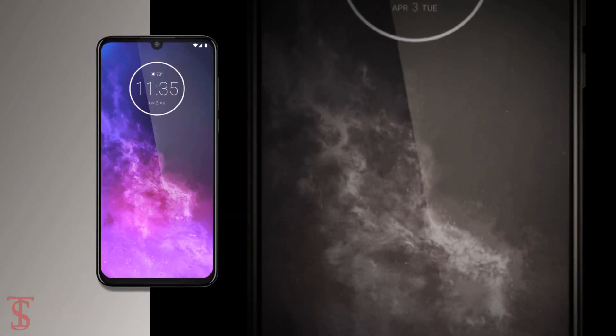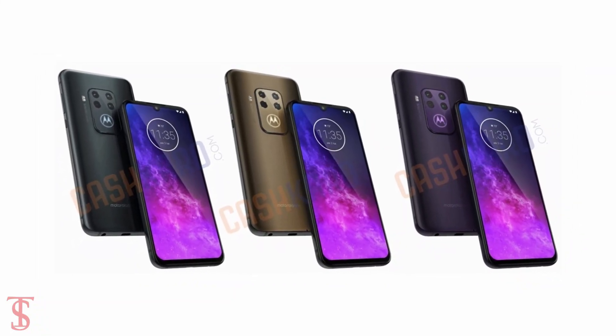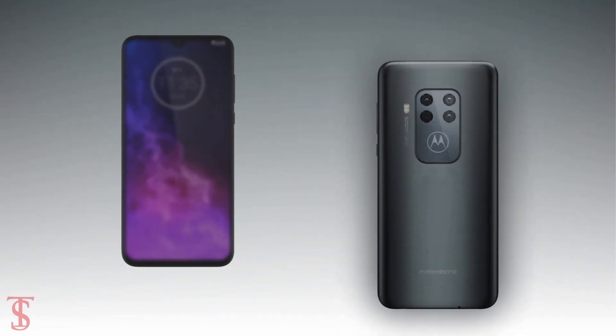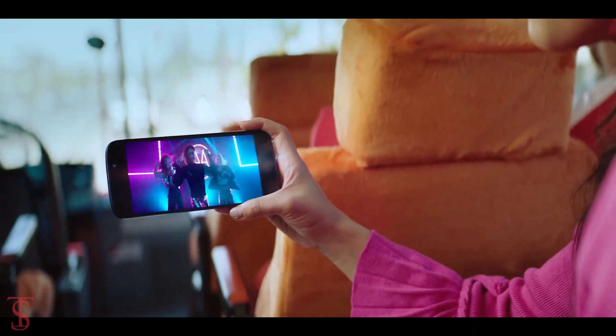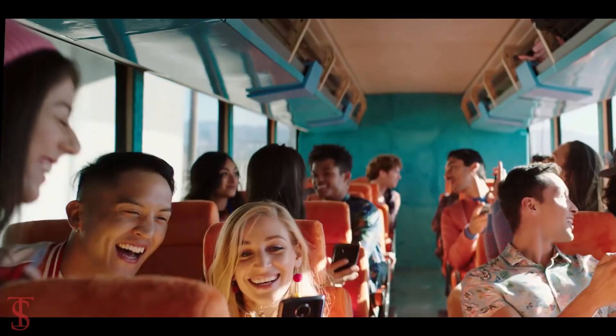The leak also suggests the handset will be coming in gray, purple, and brown color options. As of now, that's all we know about the Motorola One Zoom smartphone, and we'll come to know more details about the phone in the coming days.